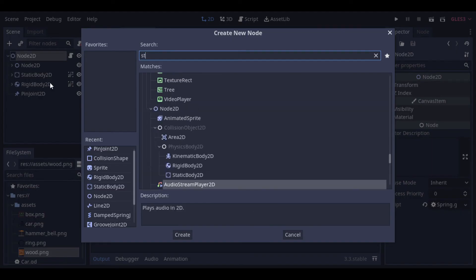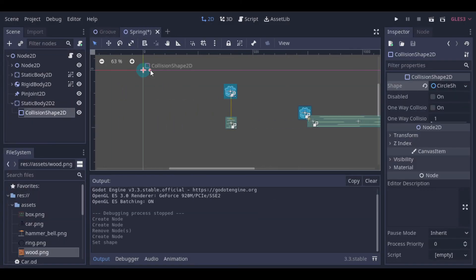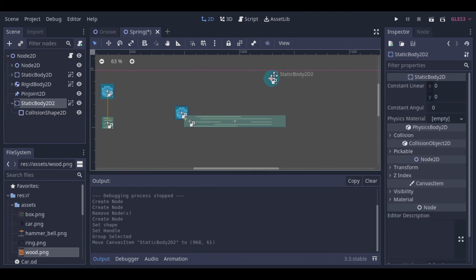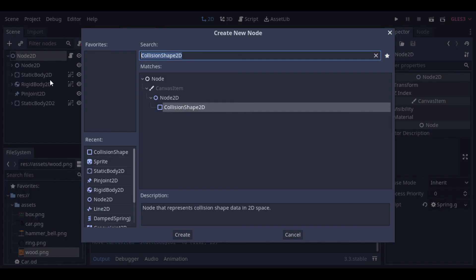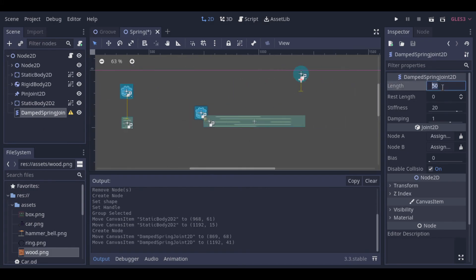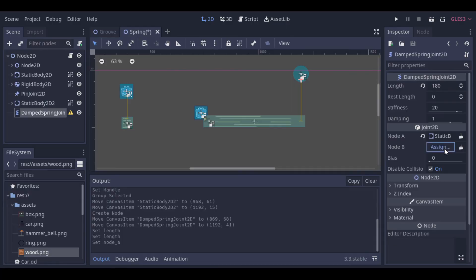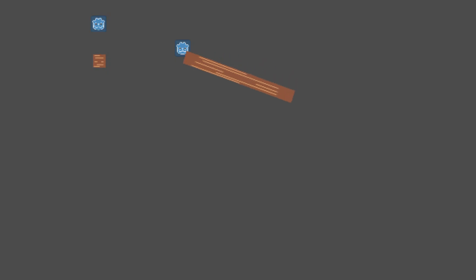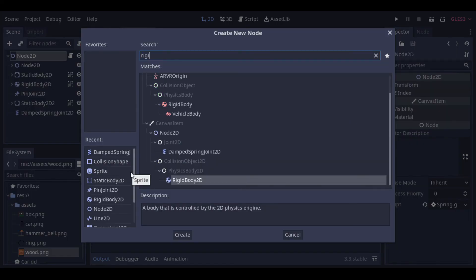Now we can create a new static body and use a damped spring joint to link this new static body to the rigid body. And so we can see that the spring joint is now holding the rigid body and pulling it back. Now to finish, let's create an extra rigid body just to let it fall on this rigid body and see the spring joint pulling it back.